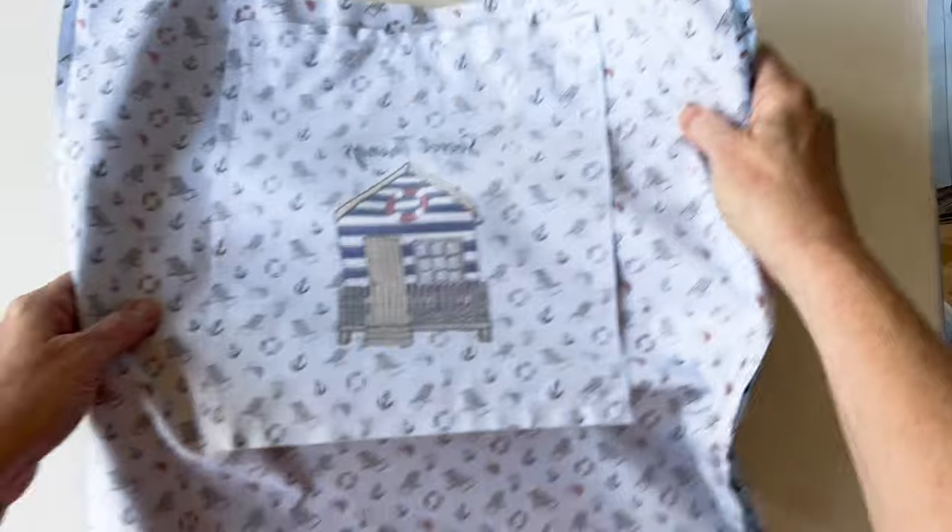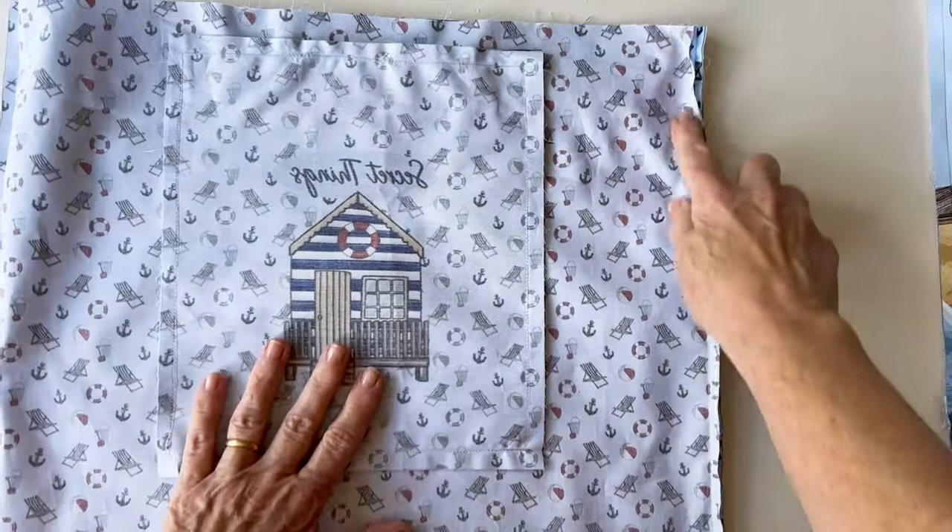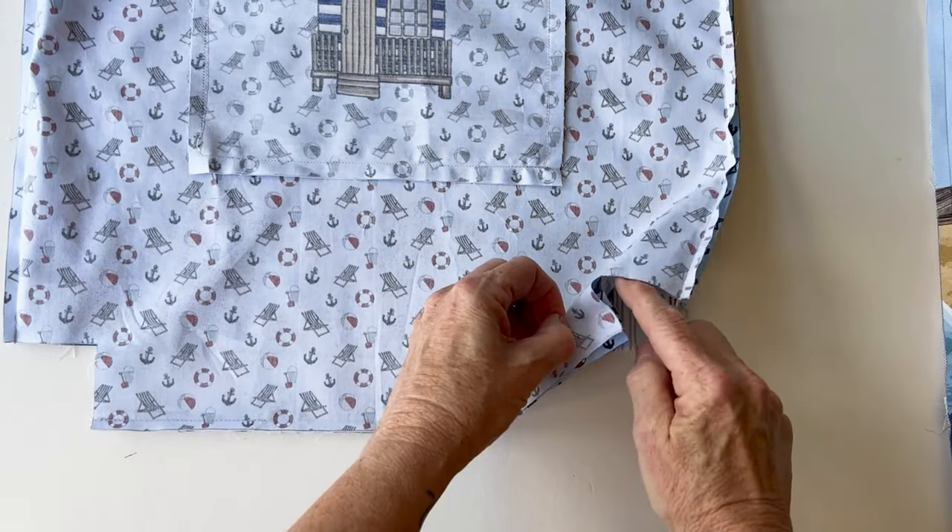Start off by taking the outer front and the outer back and sew them together down the sides and across the bottom. Then take the lining and sew that together down the sides and across the bottom.